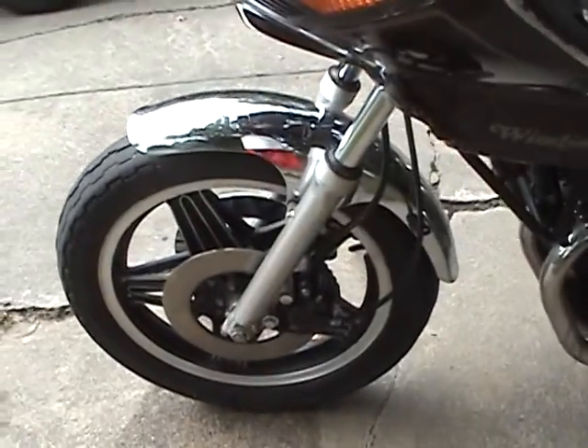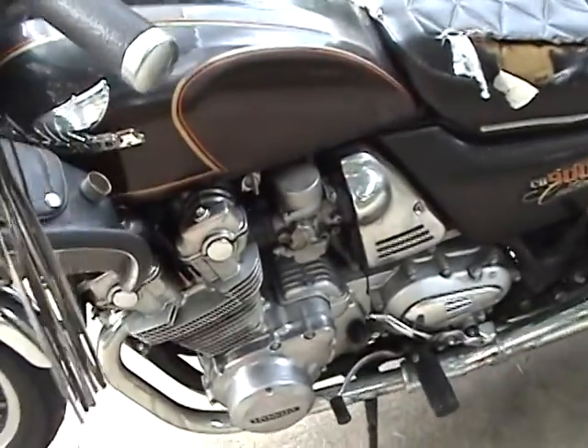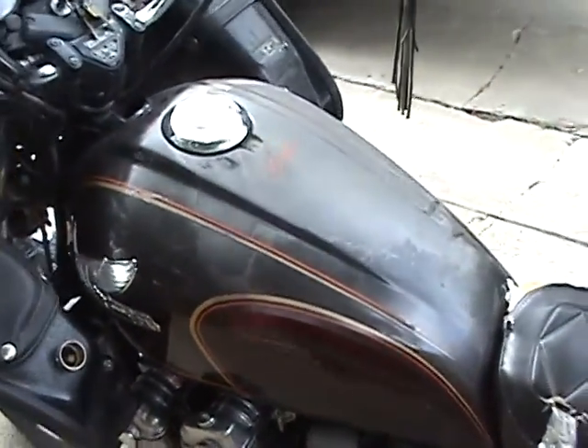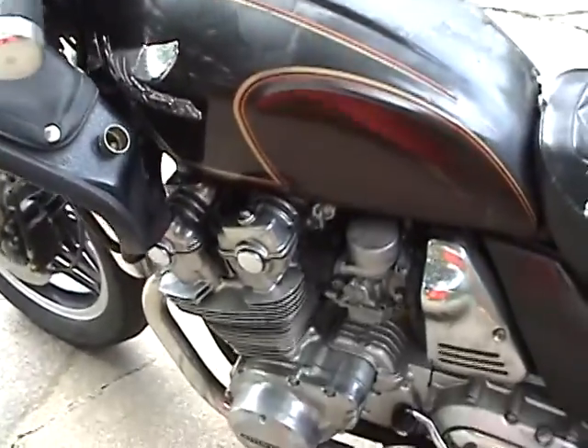That puddle by the front tire is from the car air conditioner — the wife just left. It's a nice hot summer day here in Nebraska.